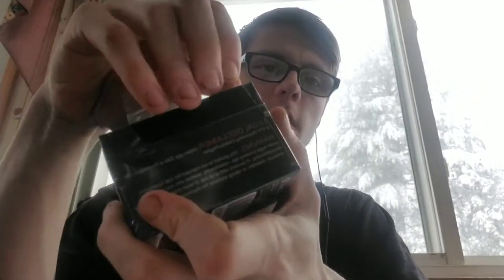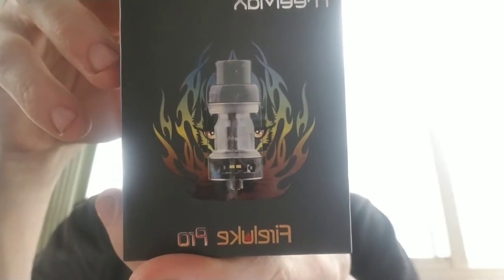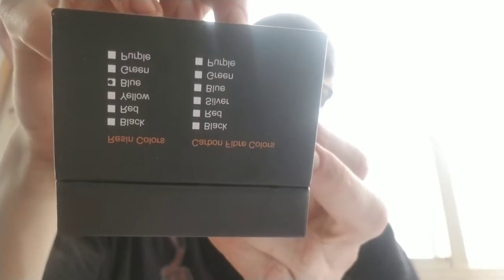Alright guys, we're back — still drinking my Monster. There's a little delay; I had to go shovel. As you can see behind me, it's still snowing. So without further ado, I got something. Here's the packaging — I don't know how well you guys can see this. I think it's gonna come out backwards.